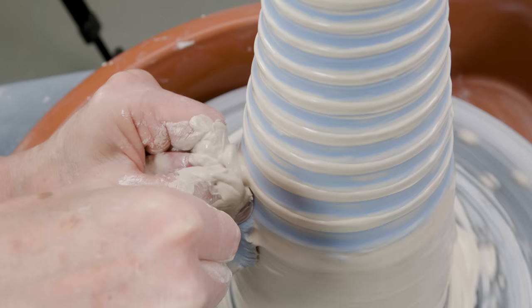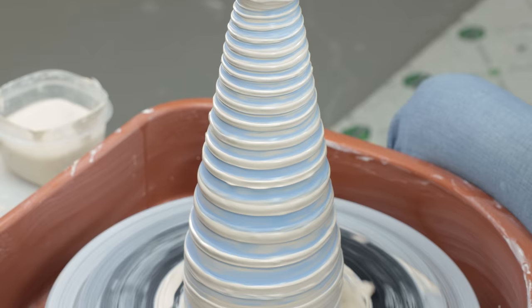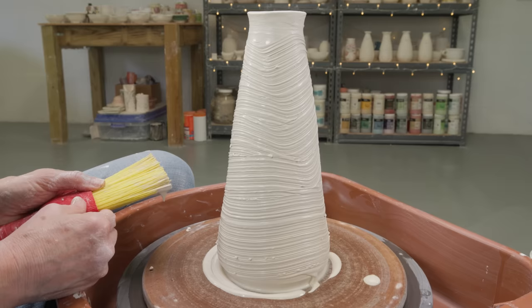Some of the underglaze came off along with the slip, but actually that gives it a rustic feel. Let's try using different items for the scraping process. In this case, I had this coarse bristle brush. That really gives you a coarser, tighter texture.